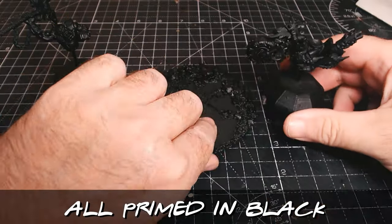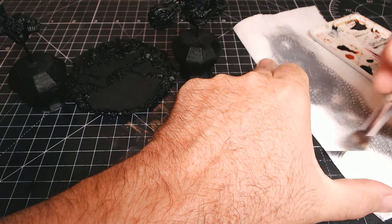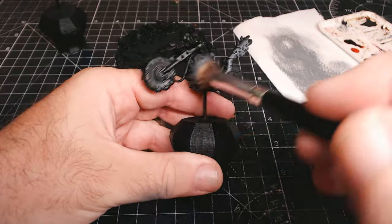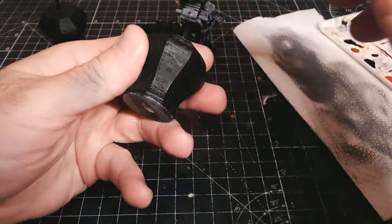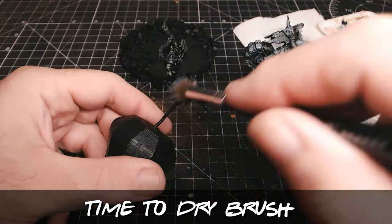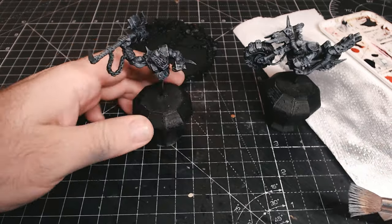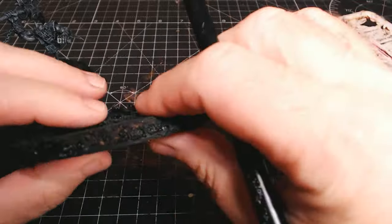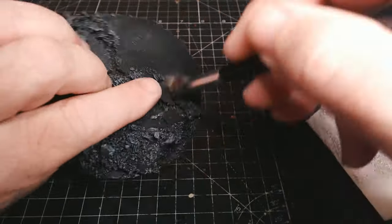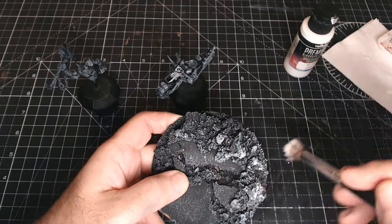Everything's now primed in black — you can just about see them on my desk. This is where the slap chop method comes in, nice and easy. Stage one is the black priming; we're now on stage two, which is the dry brushing. Normally I dry brush with grey, although I've been trying other colors to see the variations with contrast paint. On this one I'm sticking to the normal grey dry brush.